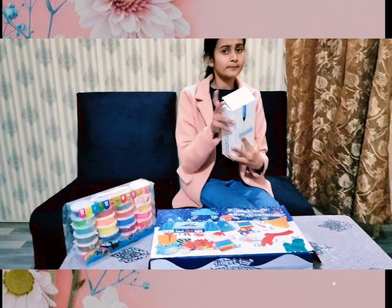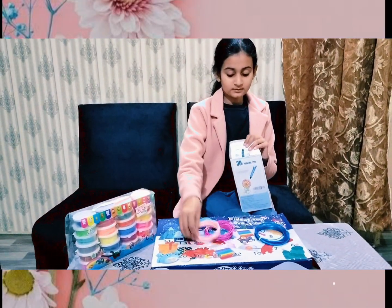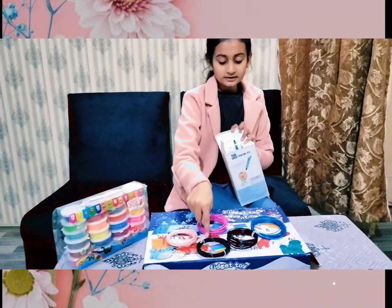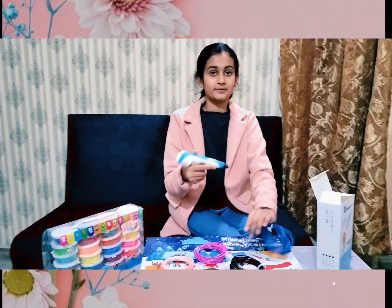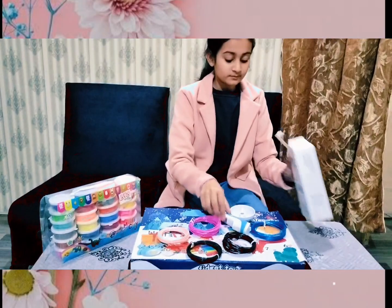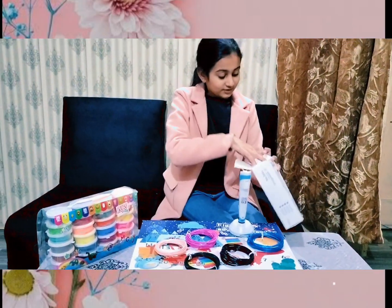My first item is toys. This is a 3D pen. You can see it on YouTube, there are a lot of videos — I thought to try it. These are rubber pipes in five colors: black, dark green, full dark green, skin, purple, and blue. Inside the 3D pen, we insert it and melt it so we can draw anything and make decoration pieces.